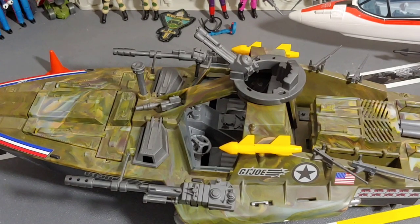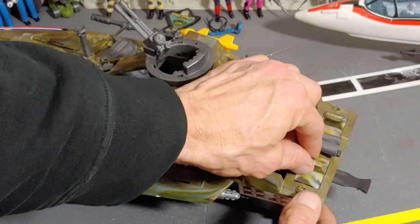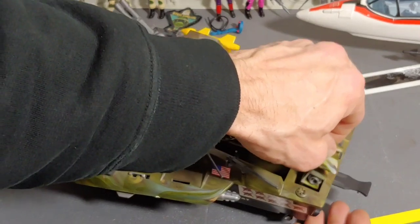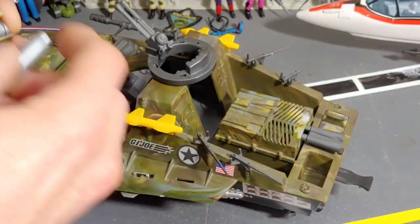Let's start with the weaponry. I think I'll start at the back. We've got some depth charges — I hope I don't lose that. They get activated just like that and they fall into the water. That one's stuck — probably for the better.